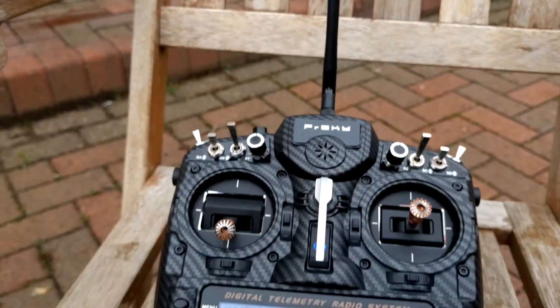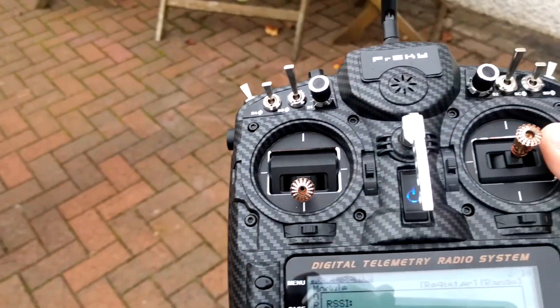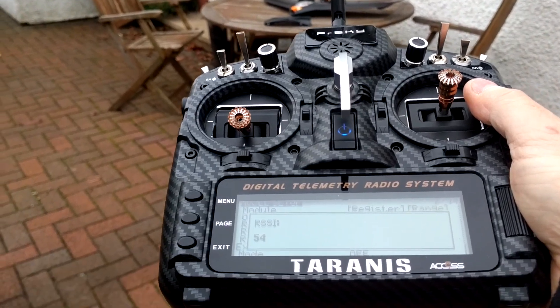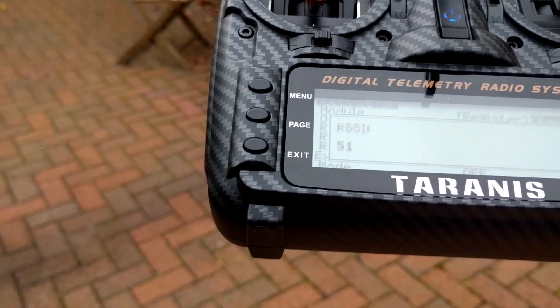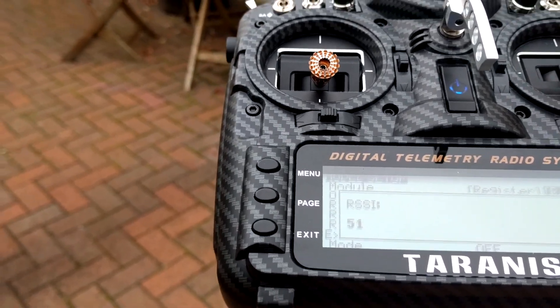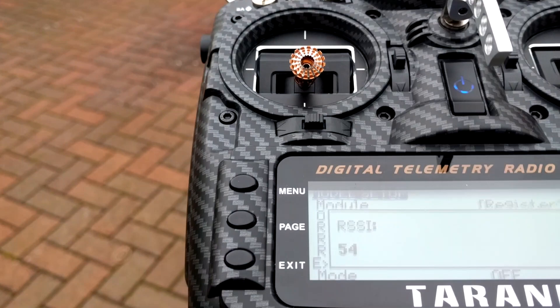Now I'm four meters away and it's on 57-58. I've got a vertical antenna — I'll make it even more vertical. Still 57-58. I don't know if you can see that, I'm about four meters away, and we're on 50 at four meters.